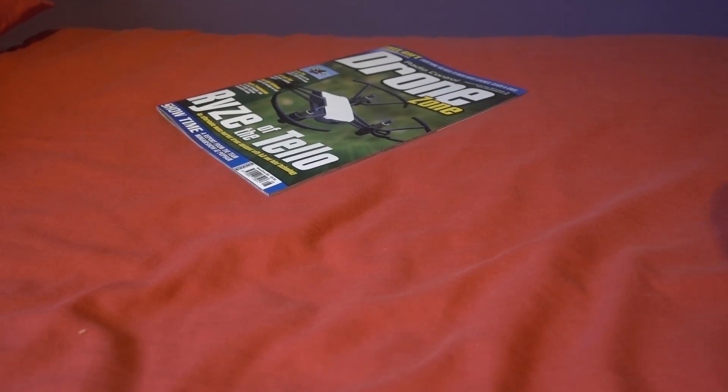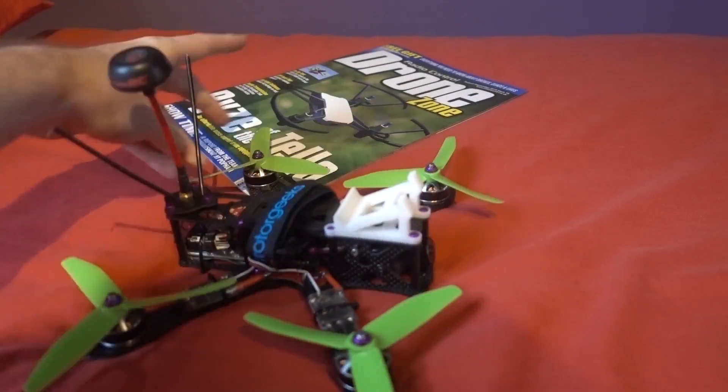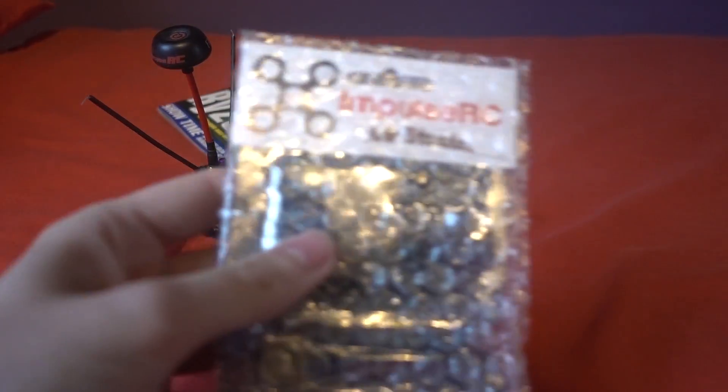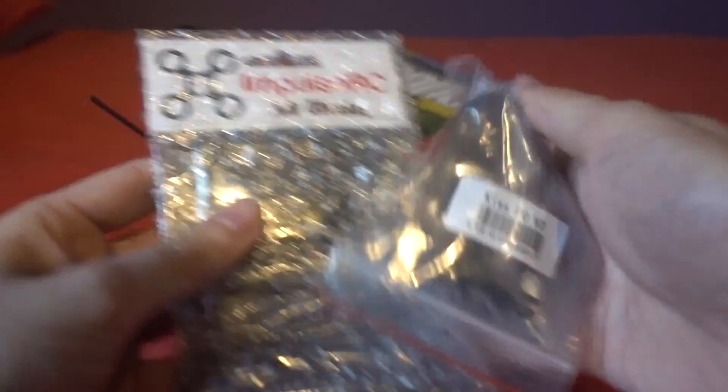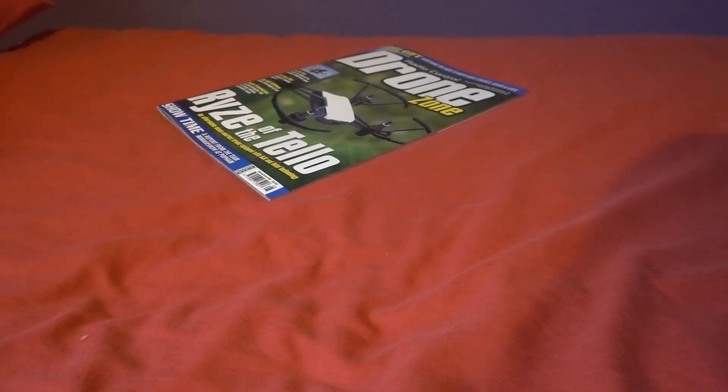Staying on the subject of freestyle, I've talked about it before but I'm going to be updating my Impulse RC Alien with the Mr. Steel PDB and the KISS V2 flight controller.